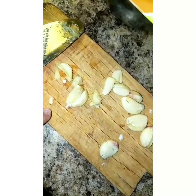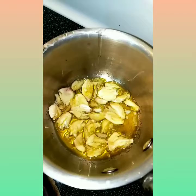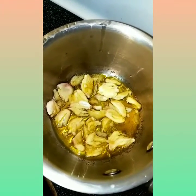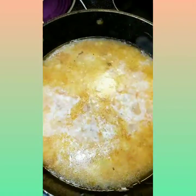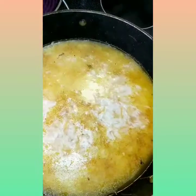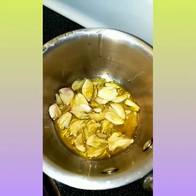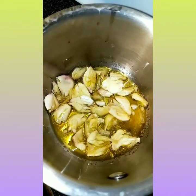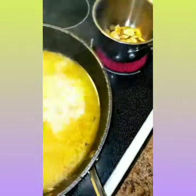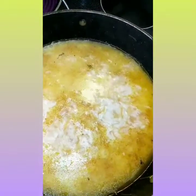I have here a little bit of olive oil and a little bit of garlic with a pinch of salt. Here I'm making some rice on the side — my kids wanted some rice, so rice it is.